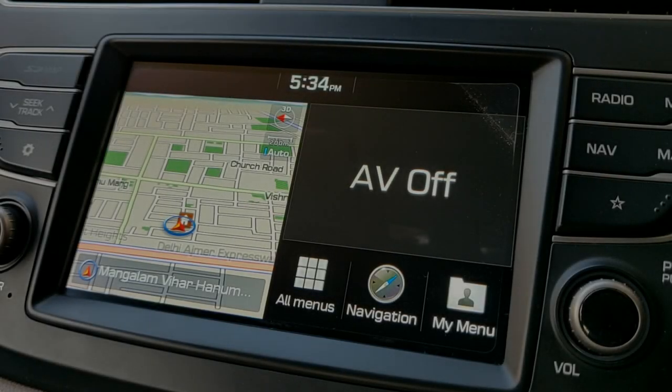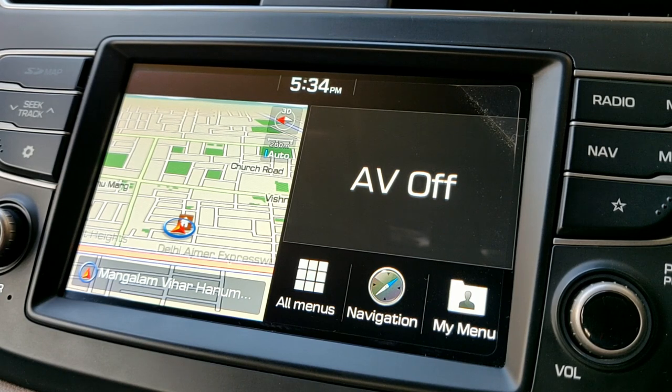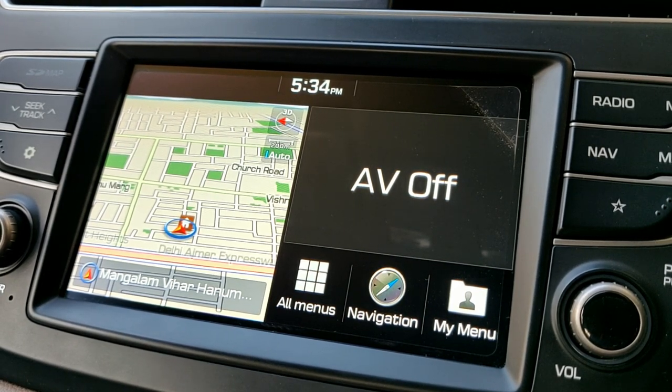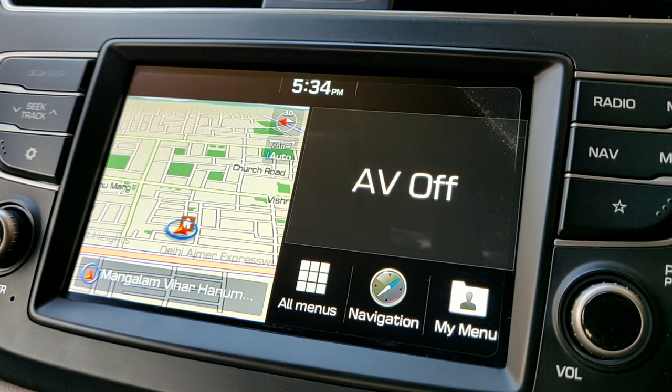Hello everyone and welcome to another video. There were a few comments on my previous videos where many people asked me how to set up the clock on this system and how to connect Bluetooth, as apparently some people are facing issues with both connecting Bluetooth and changing the time.